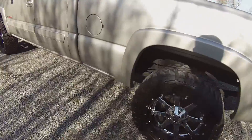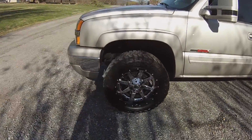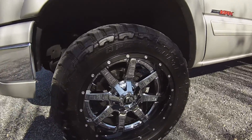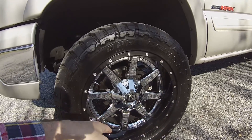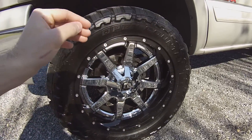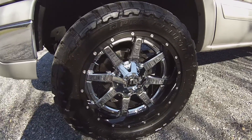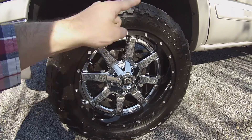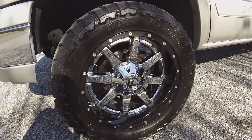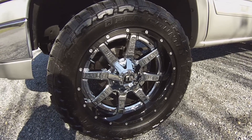The wheels are beautiful — Fuel Maverick, two-piece, not the one-piece. We've got the chrome face and the black barrel. It's a two-piece because you can't paint chrome, you dip chrome, so you've got a black lip. In order to achieve the black lip and have the chrome face, you need a two-piece wheel so they can paint the barrel black and dip the center face. It's a good-looking set of wheels.